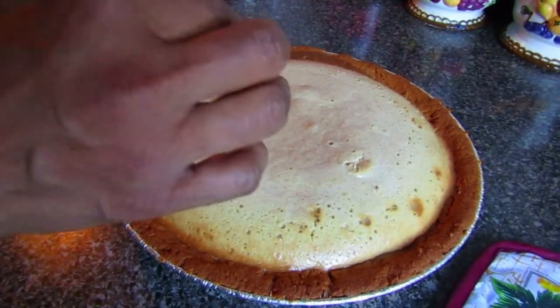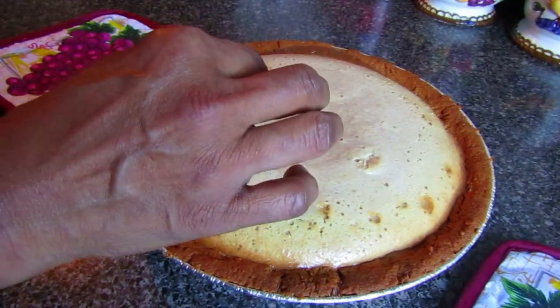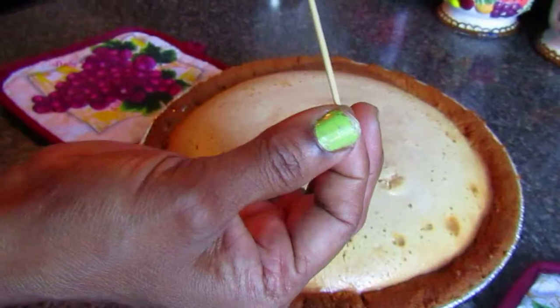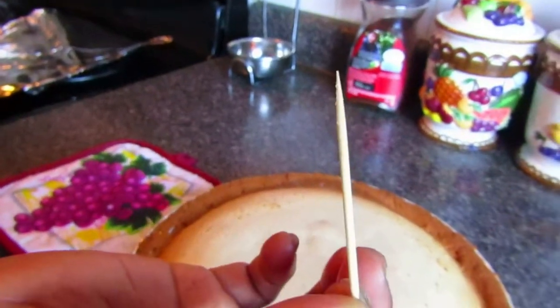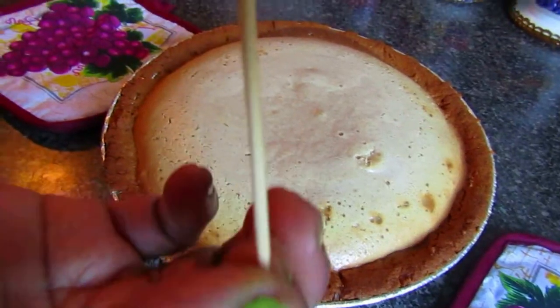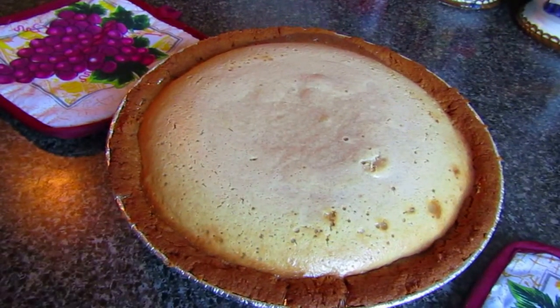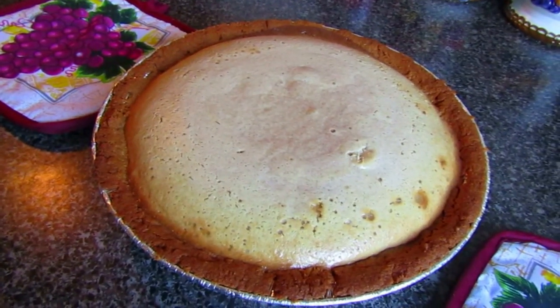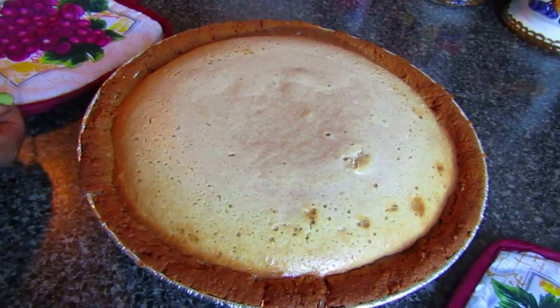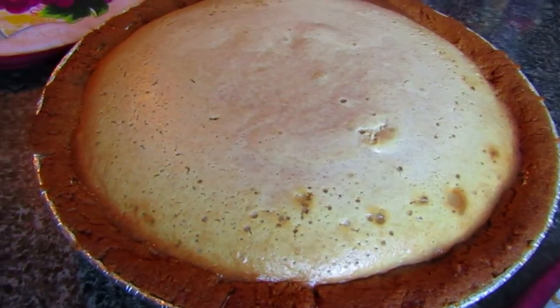Now it's about time to check on your cheesecake. Don't be alarmed if it has risen a bit — it's supposed to do that. We inserted a toothpick to see if any liquid came out from the center, and nothing came out, so it's completely cooked. Now pop it into the fridge to cool, and the risen part will flatten back down to look like a normal cheesecake.